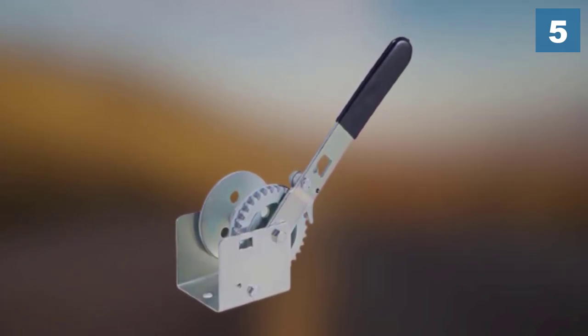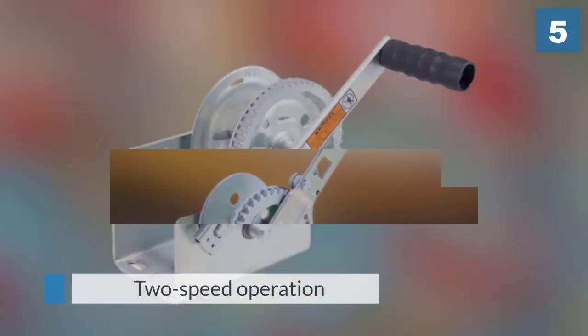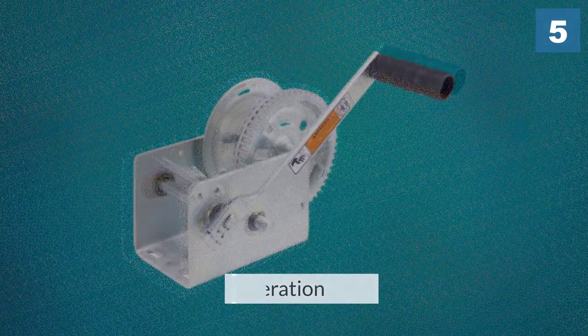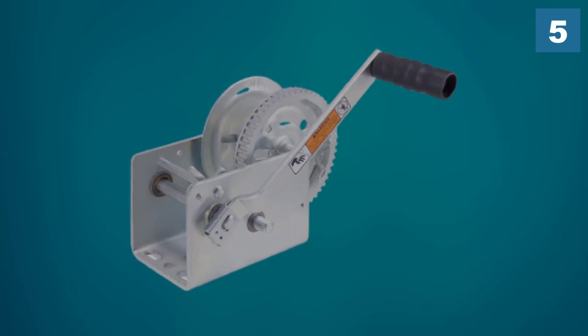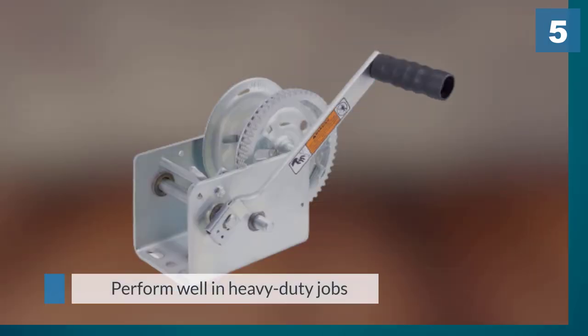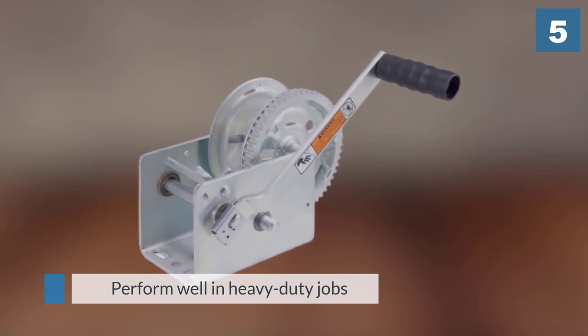The two-speed operation in conjunction with the perfect gear ratio genuinely helps to operate the unit smoothly. The two-speed operation feature also helps it perform well in heavy duty jobs.